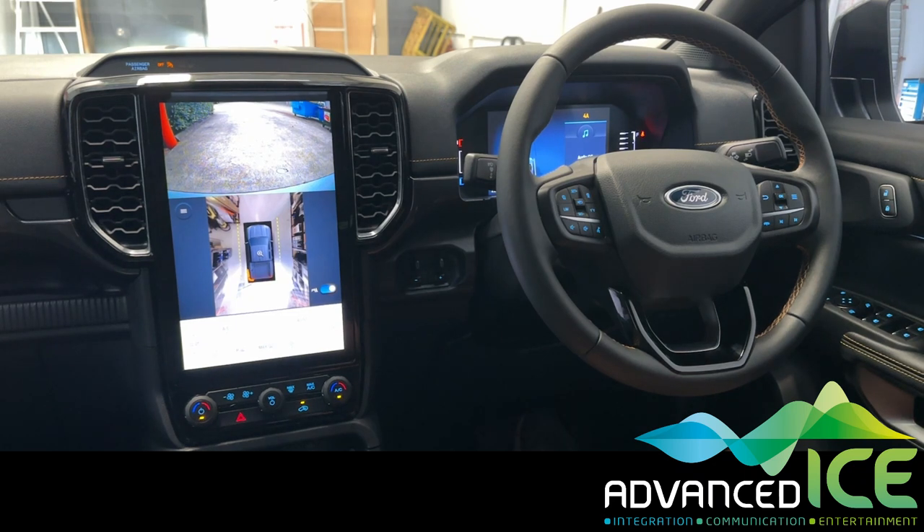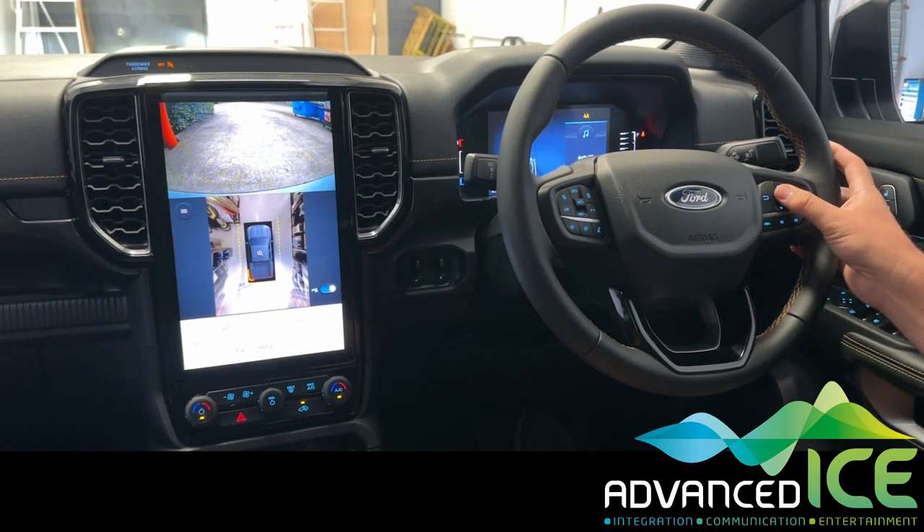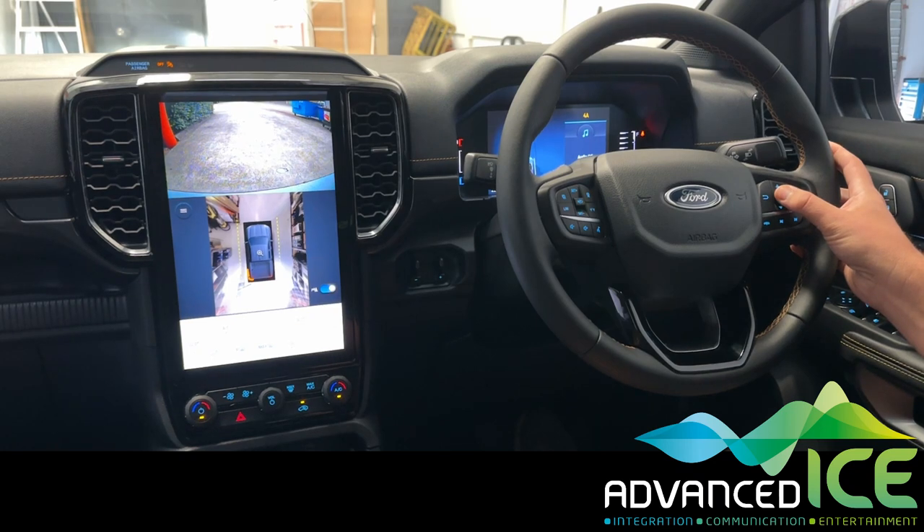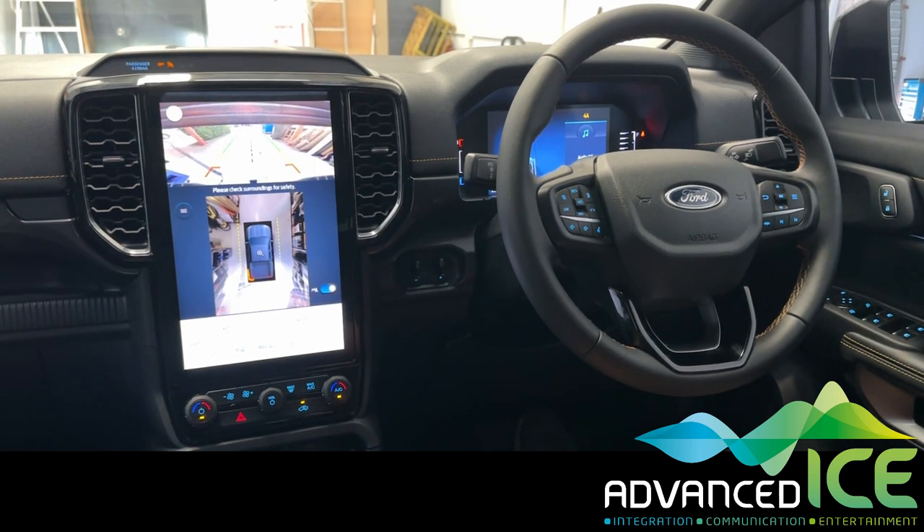It's often important to still be able to see the vehicle's reverse camera when you're doing a complex reversing manoeuvre, just in case you might be jackknifing. So if we long press the OK button again, we can seamlessly switch through the car camera and the caravan camera as we're performing our reversing manoeuvre.